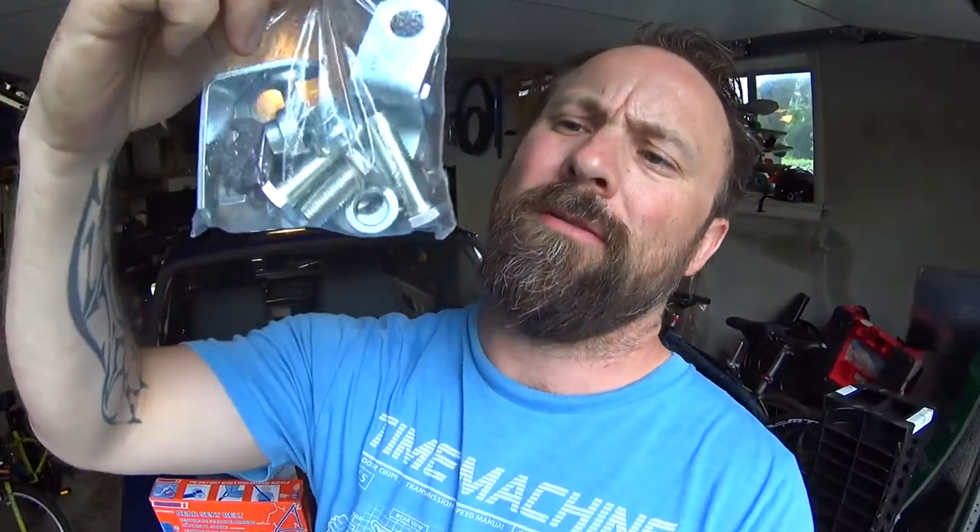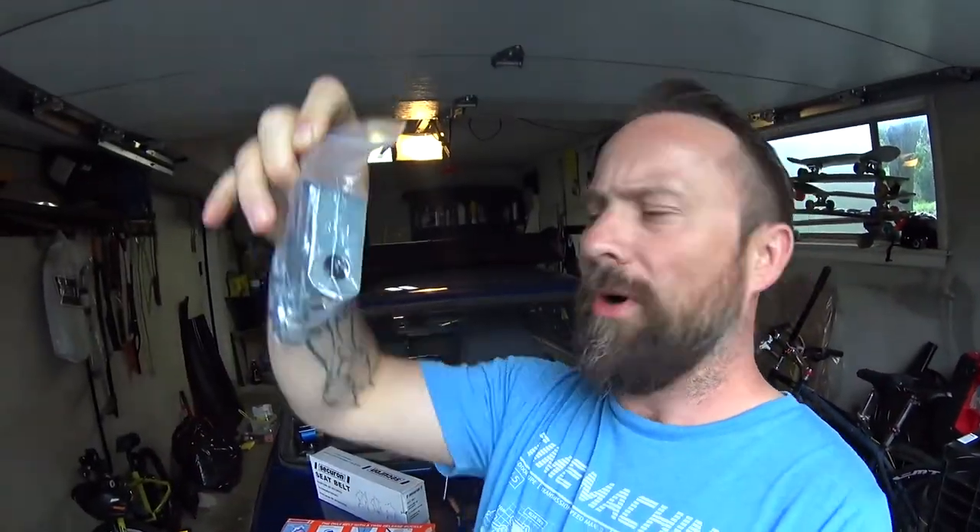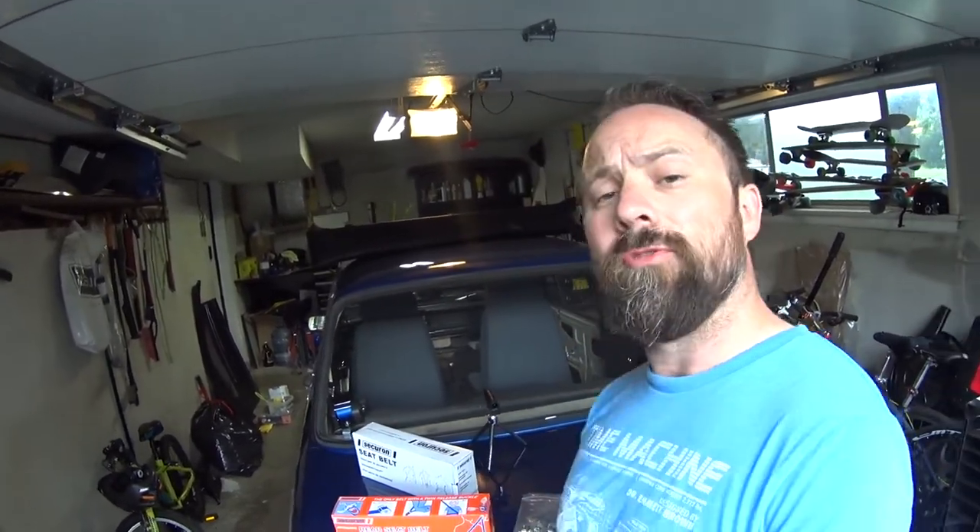The kits came with all this hardware — nuts, bolts, little brackets, instructions on how to use it. So I can use this in combination to get the belts installed. I'll be using one of the brackets from the front kit to install the rear, which otherwise should just bolt right in. First thing I've got to do is drill some holes in the parcel shelf cover, and everything should bolt up.